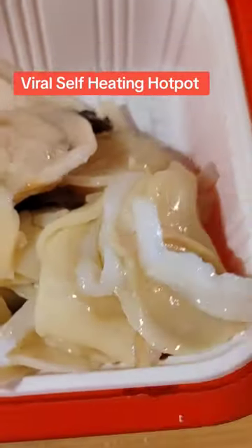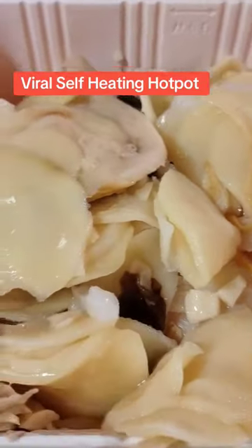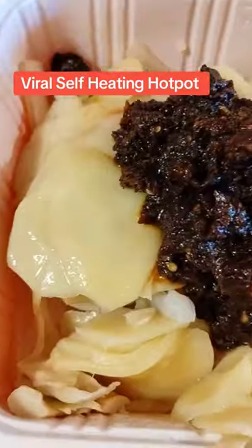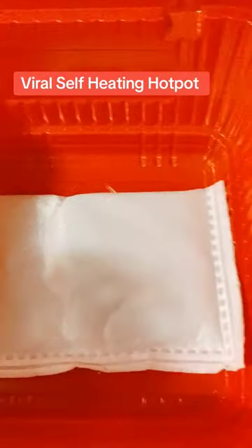So I put the bowl that it came with, put the noodles at the bottom, and put the vegetables on the top. Look at all those vegetables. And then I put the soup base. Look how thick — and I saved the oil and the pepper flakes first.